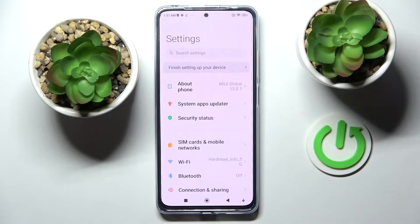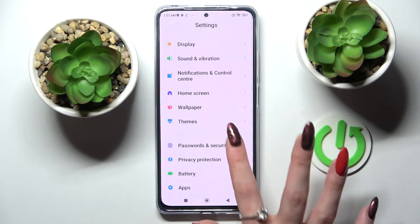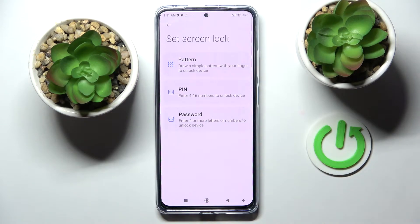First of all, go into Settings. Now you need to scroll down and select Passwords and Security. Then click on Screen Lock and use one of those lock-in methods by tapping on the best one for you: Pattern, PIN, or Password.